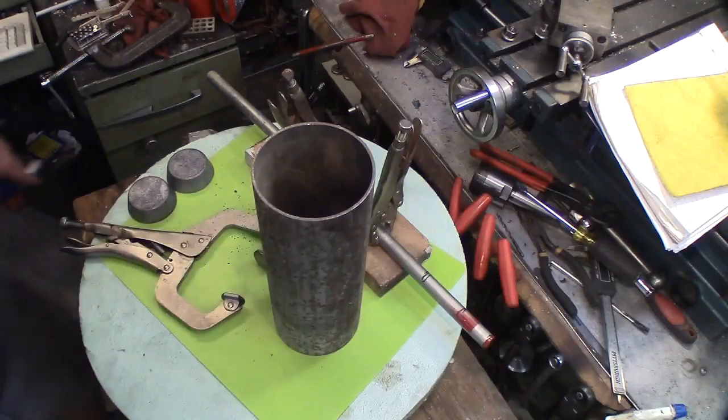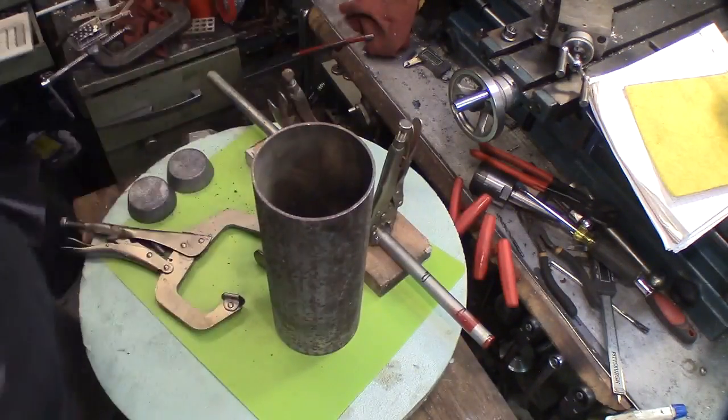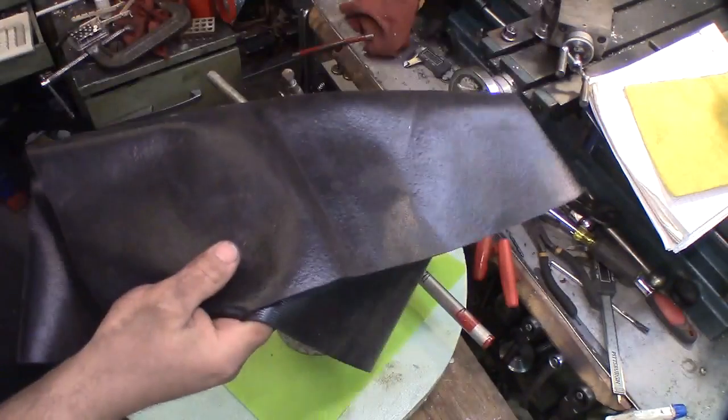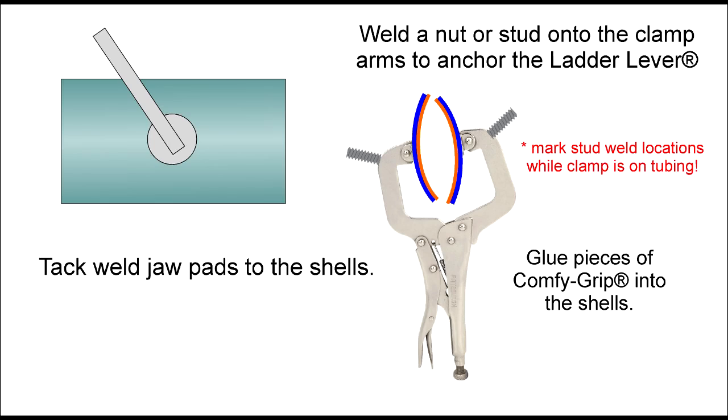There are many possible materials to use for jaw padding, like peel-and-stick foam and sheet rubber. A recent scientific study was conducted where researchers rubbed various materials across my shiny bald head, and Comfy Grip was chosen because it made me yell the loudest. Use the high-tech lifelike 3D simulations and sample sketches to lay out and build a patented ladder lever to your liking.